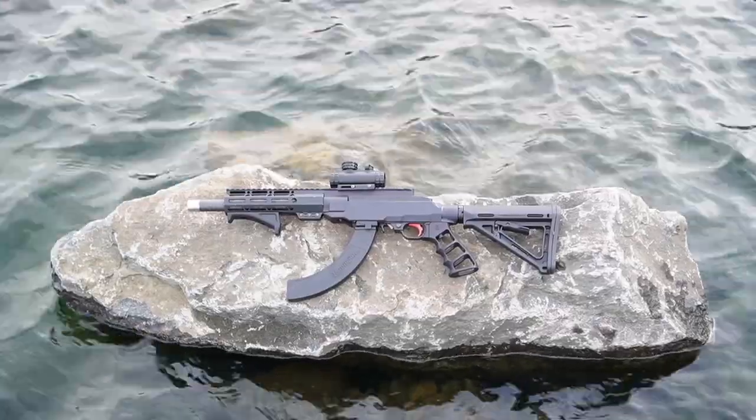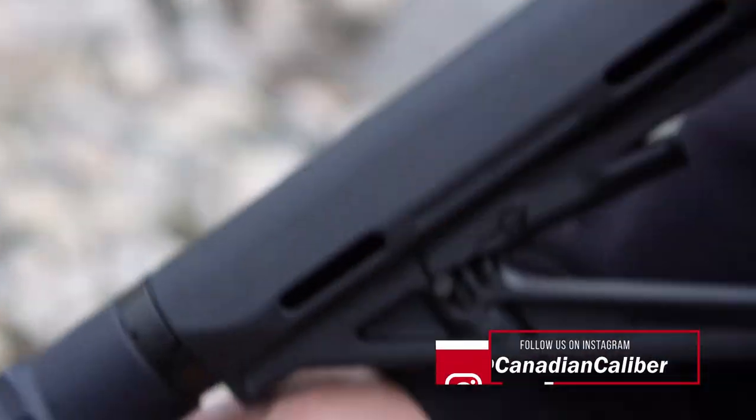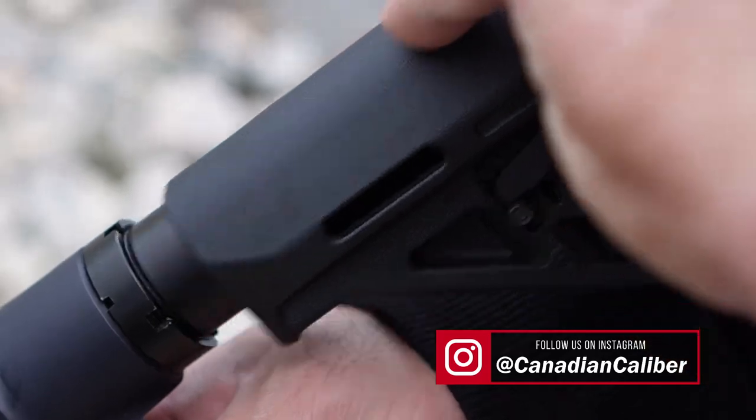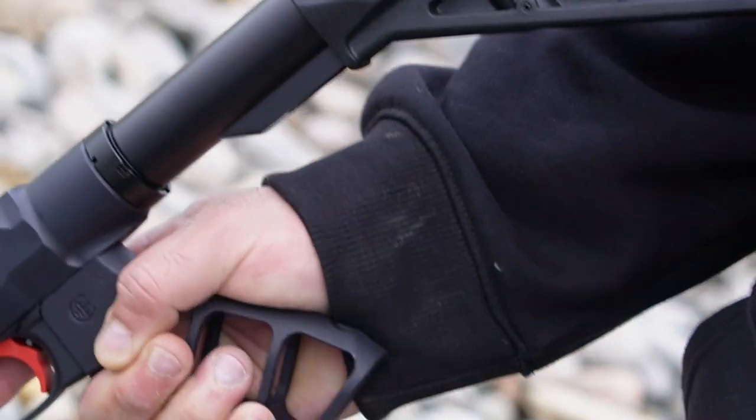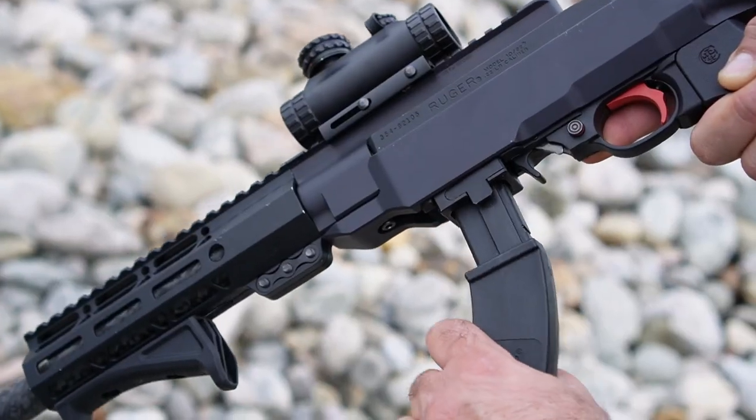All in all, this is a super short package that is within regulation. Here in Canada, so long as the overall length is a minimum of 26 inches you are good to go. This here is about 27 inches. And to round off this video, let's see some action shots out of the Crazy Ivan.